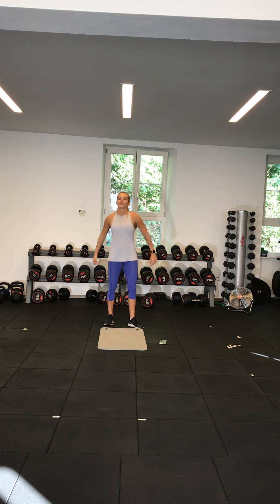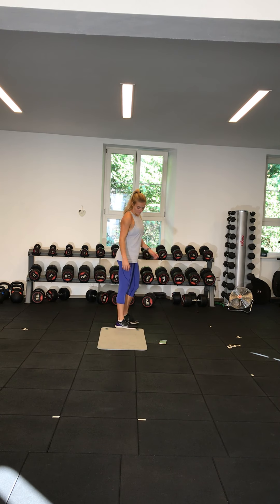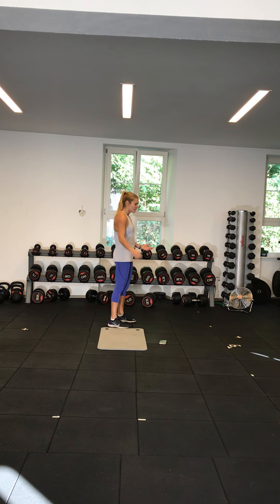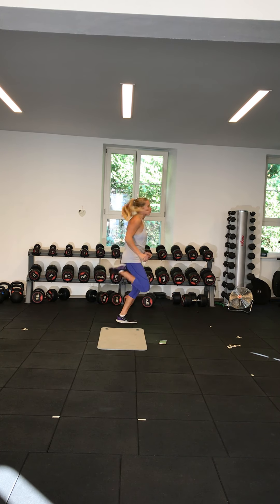Exercise five is heels to bum. Pretty straightforward — just getting your heels to your bum as high as you can. This is your first variation; if you can only get them partway, that's fine — the aim is just to try to get a little bit higher each time. If you're more advanced, you can go into more of a run.